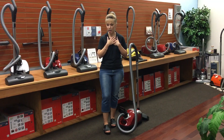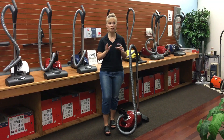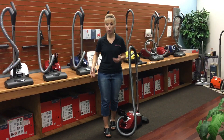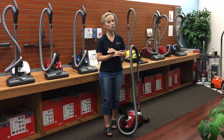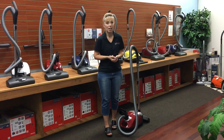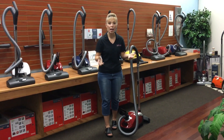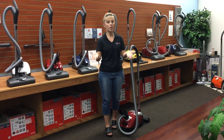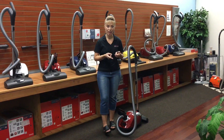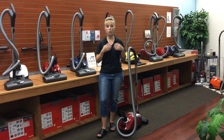So this really kind of bothered me because this is what we're here for — we're here to help people and get around the challenges that they have. Usually we're trying to figure out what's the right model for the flooring they have, but there's so much more to it than just that, and these are things you're not going to see in the list of details and criteria descriptions online or on a box at a big box store. That's why we're here — to help you think outside the box and figure out how to use your vacuum even when you have the most difficult challenges.